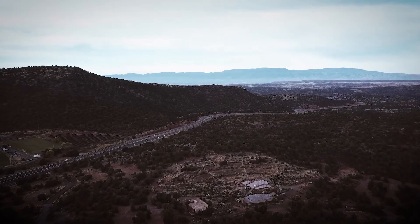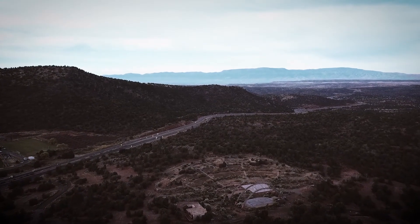Everybody's been impressed by it, amazed by it — it looks like nothing we've ever seen in this environment before.